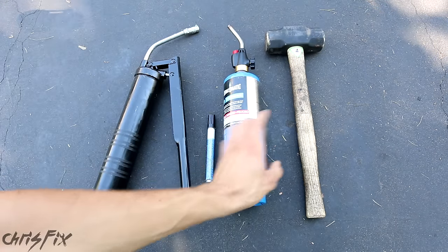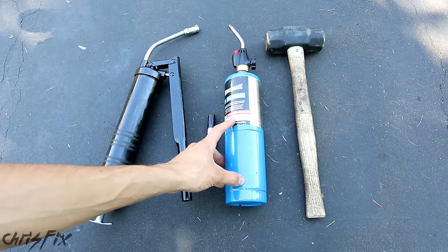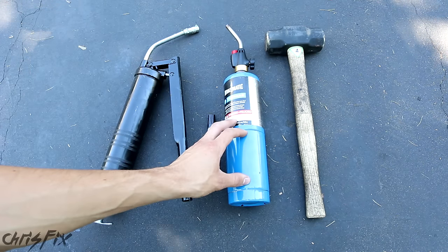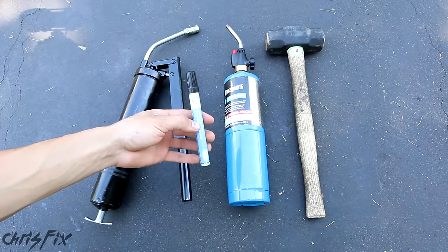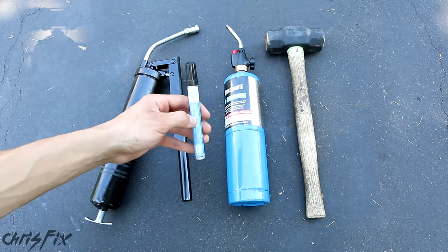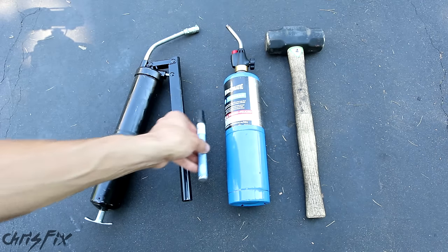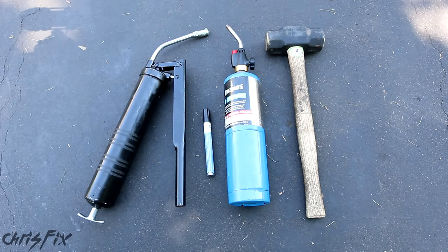I should also include a propane torch and a large hammer — this is a four-pound hammer — because odds are your tie rods aren't gonna want to come off that easy. Usually the jam nut and/or the castle nut on the outer tie rod could get a little stuck, so these will help. You'll need a marker as well to mark the tie rod so you can get the alignment on the new tie rod pretty close to the old alignment so you can drive it to the alignment shop. And then a grease gun, because you're gonna have to grease the new tie rod.